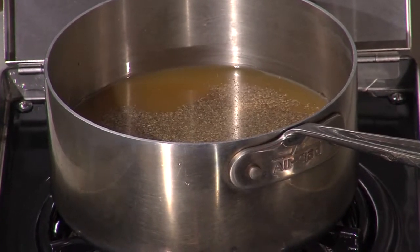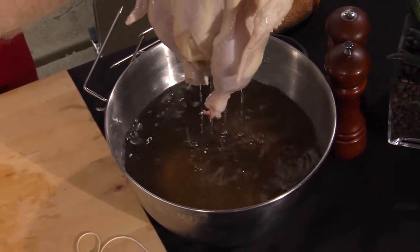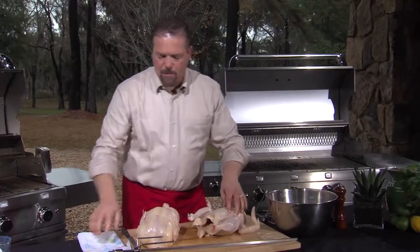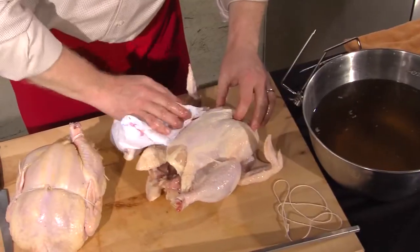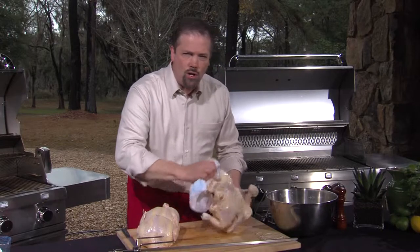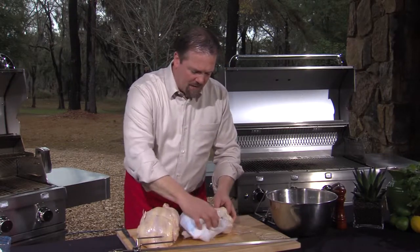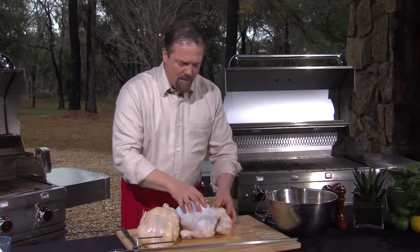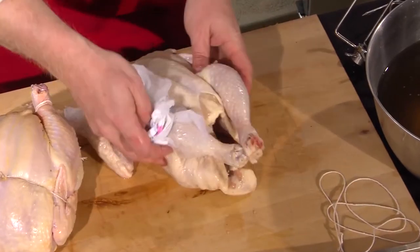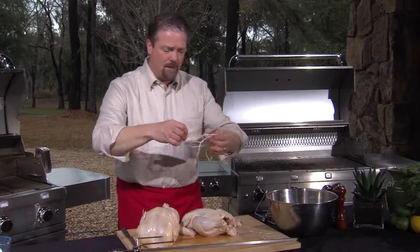We're going to take our chickens out of the brine and give them a little shake. Then I'll take some paper towels and dry off the chicken a little bit. The brining is going to assure you of the moistest chicken you have ever eaten, and it gives all the flavors of the cinnamon and the thyme as well. Now it's time to tie up the chicken and get it ready for roasting.